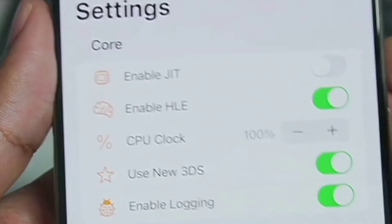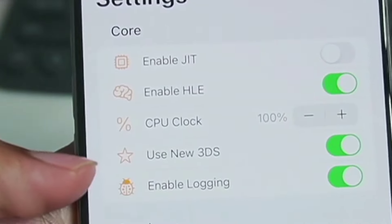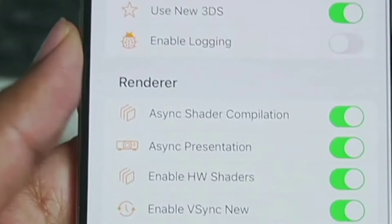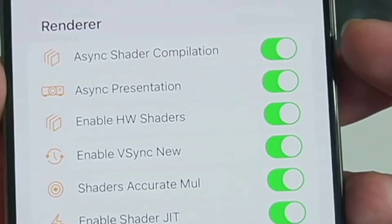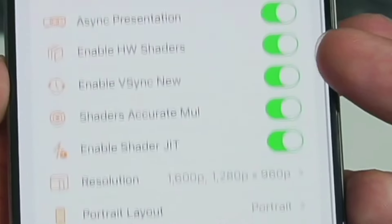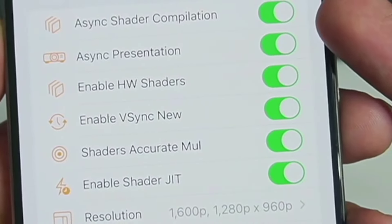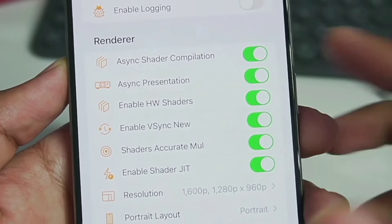Enable JIT — make sure to disable this option. Make sure to enable HLA, because this is the one important setting you need to enable. Use New 3DS — also enable it. Enable logging — make sure to disable this option. Asynchronous shader compilation — keep it enabled. But if your game gives you a black screen issue, then you can disable it, though you might face some graphical issues or performance slowdowns. In most cases, it will improve your performance.